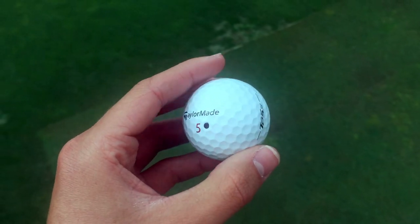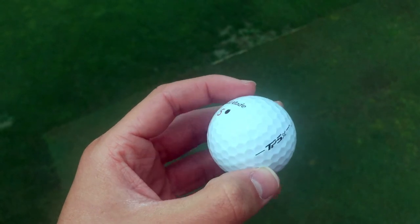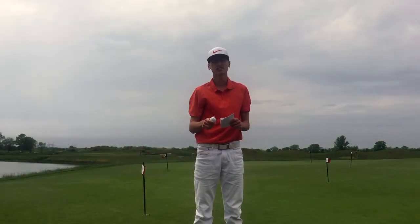The TP5X is TaylorMade's newest golf ball release. It's a five-piece model and it also has 322 dimples on it. So I'll be comparing these and seeing how much has changed in the last 12 years.